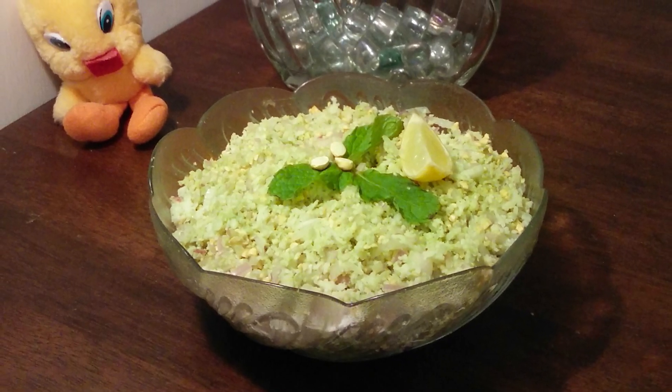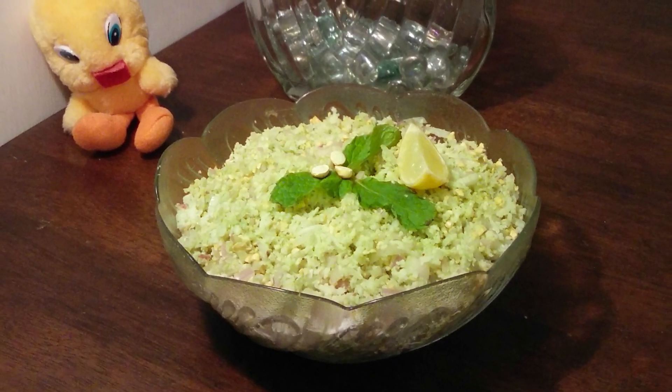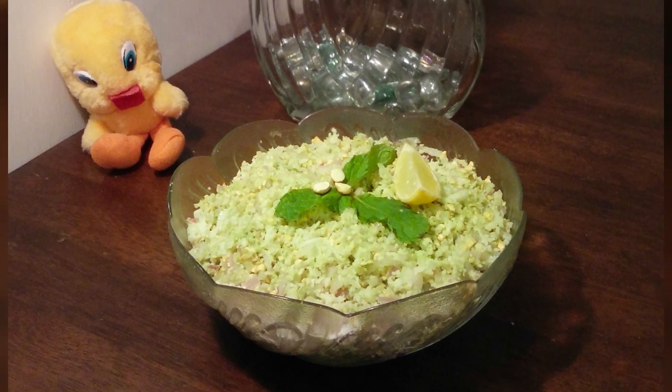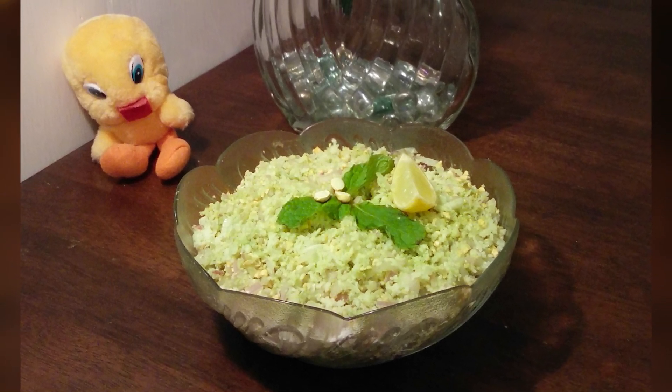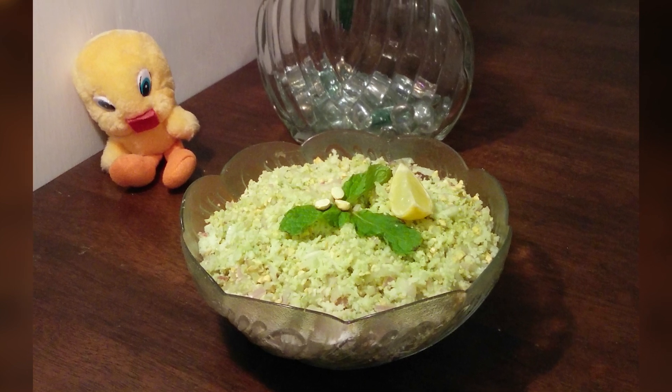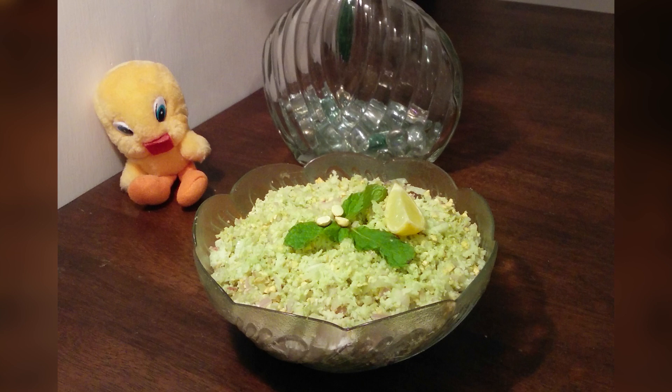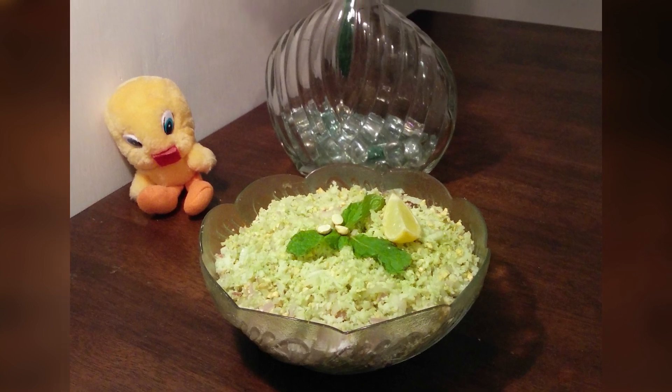If you enjoyed this simple recipe, hit the like button below this video. Do try it and give us your feedback in the comments. I guarantee this will be enjoyed by family and friends for its hot and sour taste. Sprinkle some love by subscribing to my channel. If you haven't watched my previous video on how to make hot and spicy lime pickle, then click here. Thank you for listening.